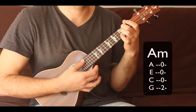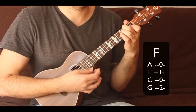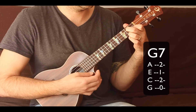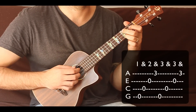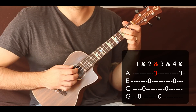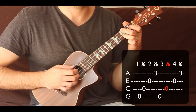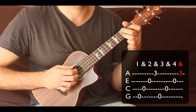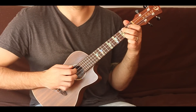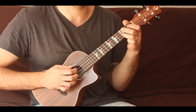We'll be using A minor, F, and G7. I count it like this: one and two and three and four and. So if you're in 4/4, a whole measure sounds like this: one and two and three and four and.